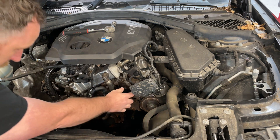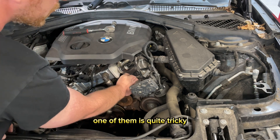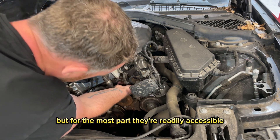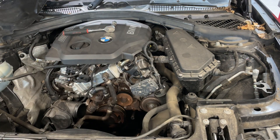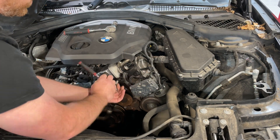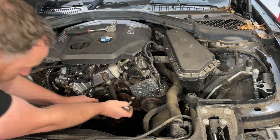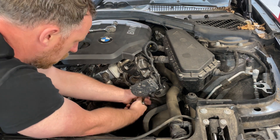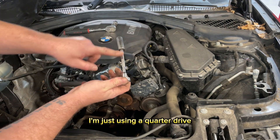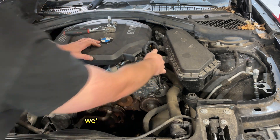With the belt out of the way, we need to get our 13mm and undo the bolts. One of them is quite tricky — it's behind the little throttle body here — but for the most part they're readily accessible. That's bolt number one, then bolt number two. I'm just using a quarter drive with a long extension and a 13mm. For the top one up here we're going to need a spanner.